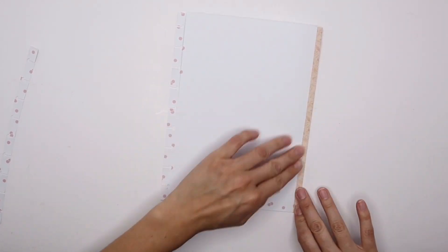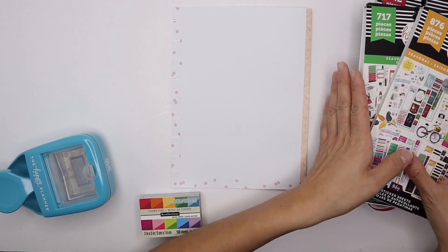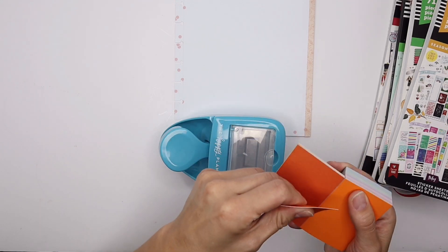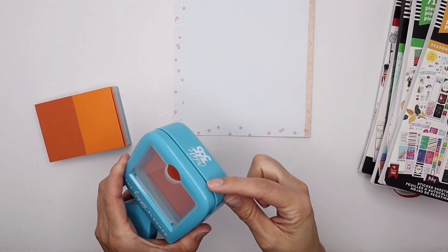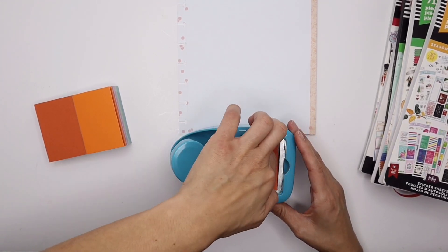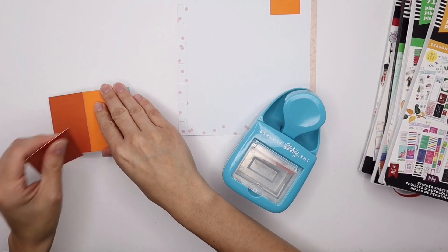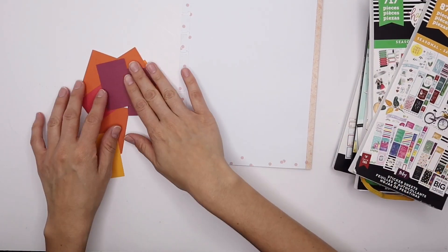Our fall bucket list template is ready to go for us to start filling it out and adding stickers. Before I start, I want to show you quickly what this photo puncher does. I have this Recollections paper pad from Michaels — I'm really liking these colors for my photo markers. You just put a sheet in the slot, then press and lift, and it automatically cuts the square. You can just shake off the paper or use another sheet to slide it out easily.